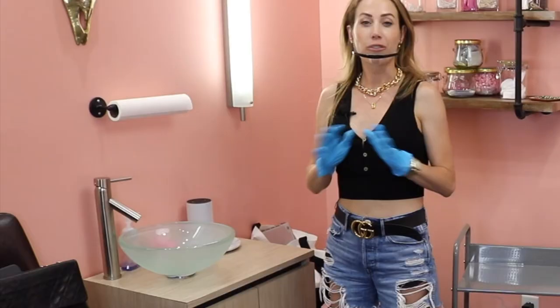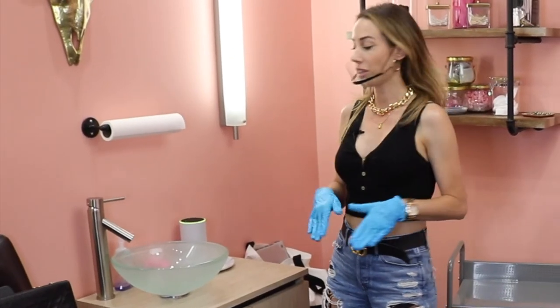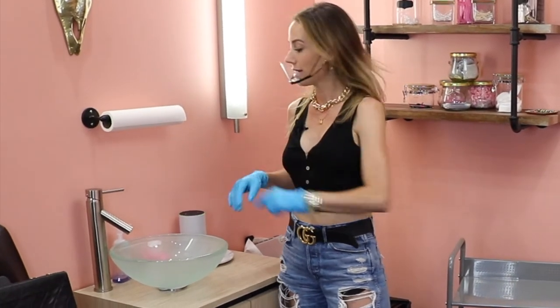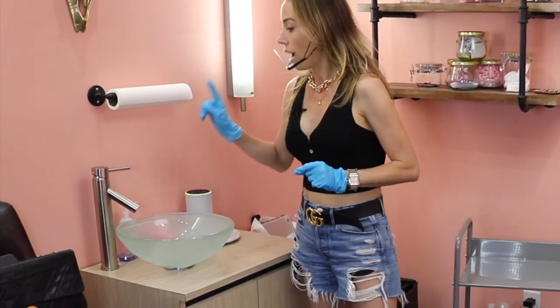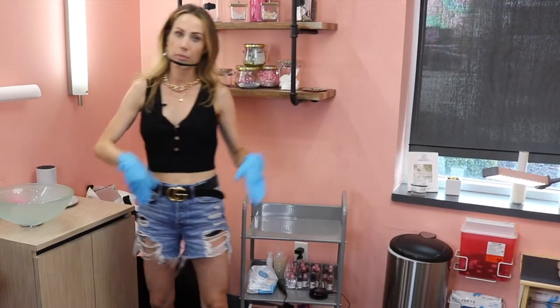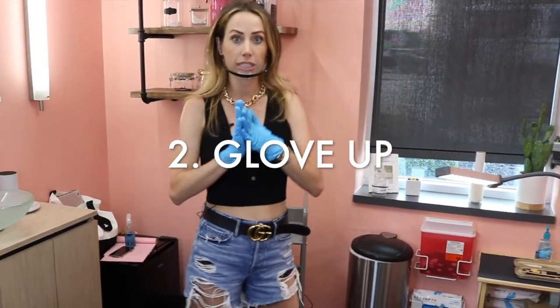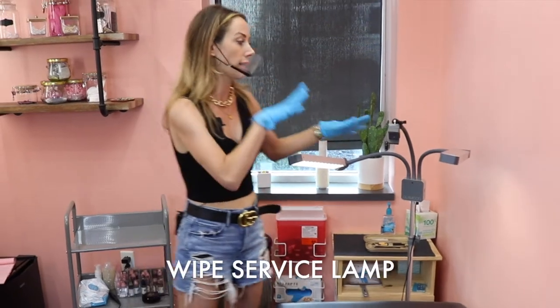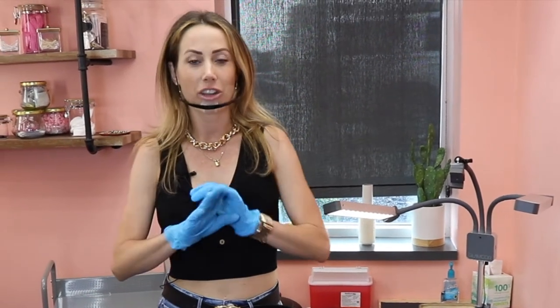The first thing you want to start your service with is wash your hands. Come to a separate sink that is used just for washing hands — don't go to the bathroom. Wash your hands, dry them, and put clean gloves on. Then I'm going to wipe everything down: my table, my light, my medical tray. Wipe all the surfaces — even if they're clean, wipe them again to make sure they're perfectly clean.